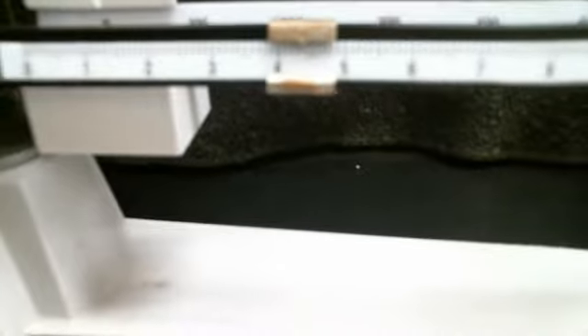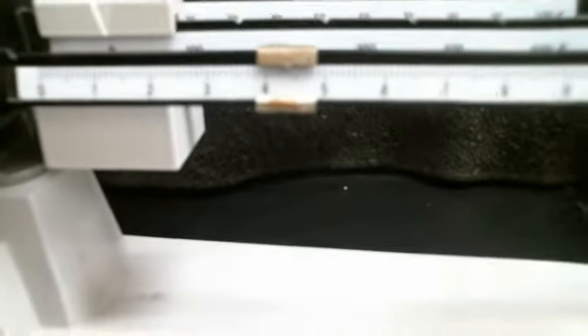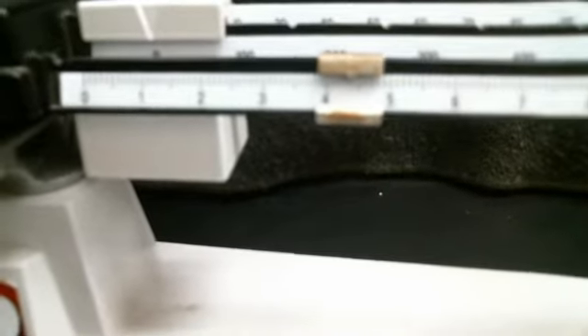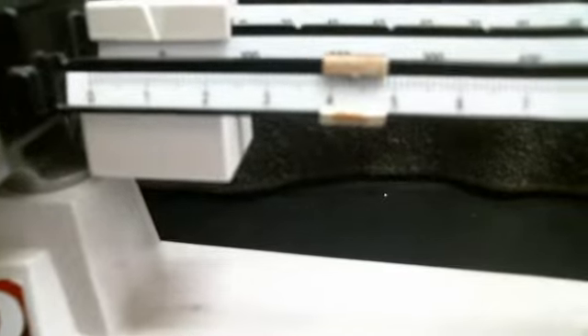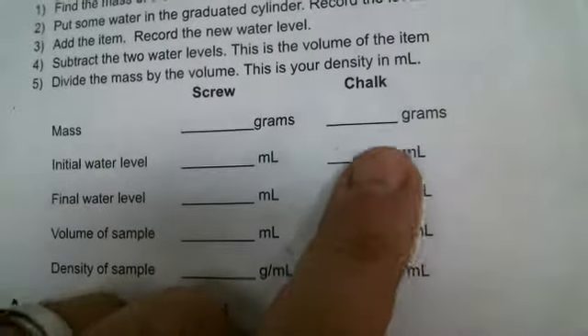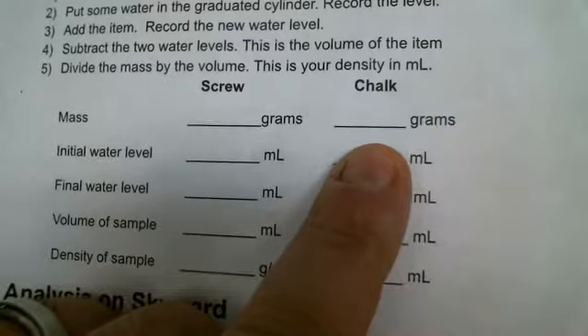There, you can read that. It's not clicking into focus very well — let's try this one more time. Okay, now then. Record that in your chart on the top for the chalk — the number of grams.